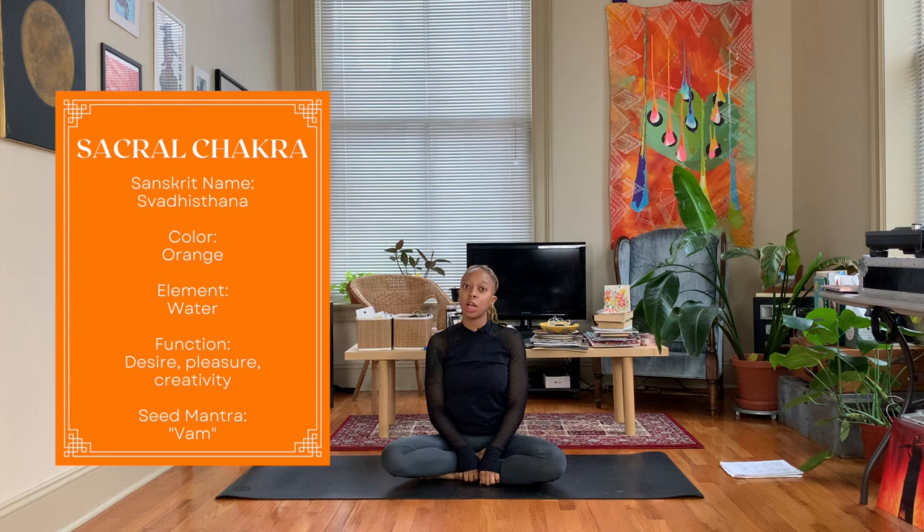Hey y'all, Nico here — welcome back to my channel, and if you're new here, thanks for joining me. Today is day two of our triple seven chakra challenge and we're going to get started with our sacral chakra practice.